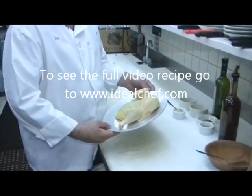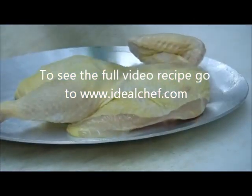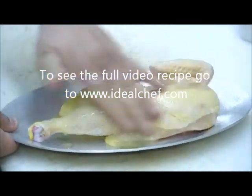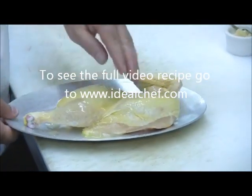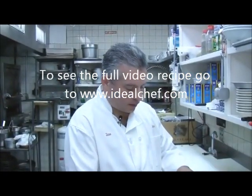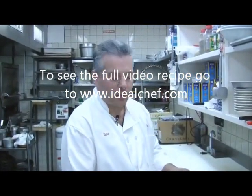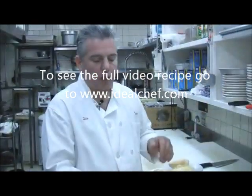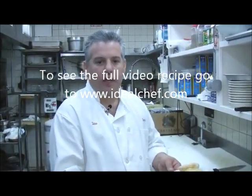We're going to take a half a chicken and drizzle a little oil on it, just coat it up a little bit. We're going to place it in the broiler and broil both sides — the skin side and also the bottom side. We're going to cook it probably about three-quarters of the way through, broiling each side for six to seven minutes.